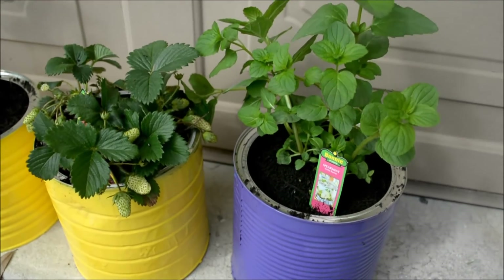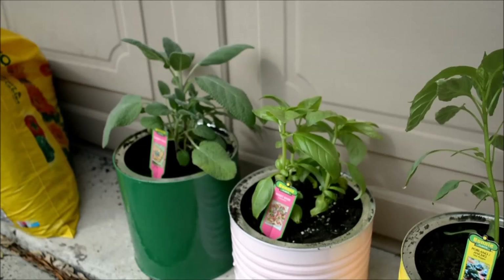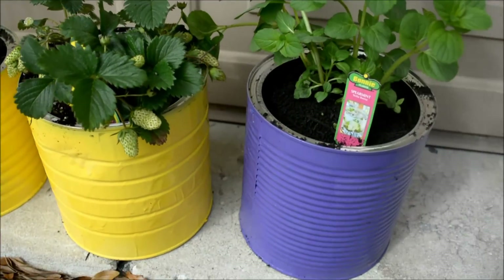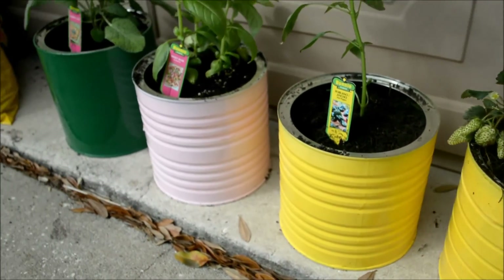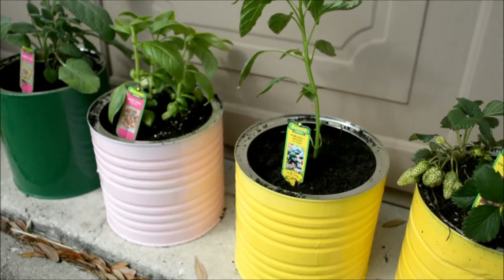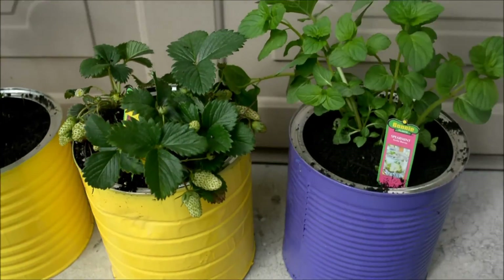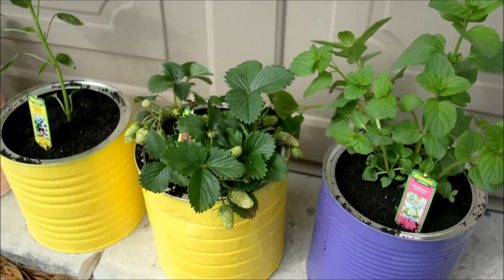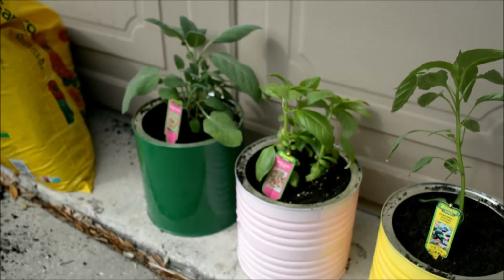I am done filling these plants up and this is the finished product. It's a pretty neat idea to recycle and avoid waste — I just think it's a cool idea. This concludes my DIY for repurposing tin coffee cans. If you did like this video and want to see more DIYs from me, give me a thumbs up or leave a comment below, and subscribe if you haven't already.